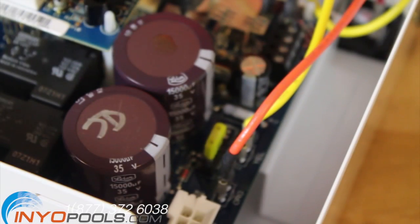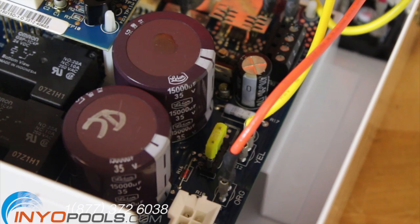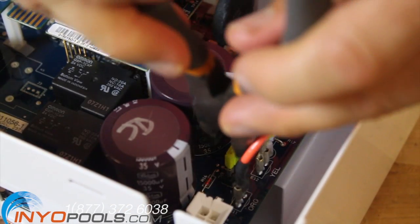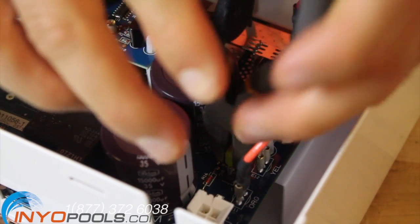Locate the yellow 20 amp fuse on the printed circuit board. It can be found on the lower right corner of the main circuit board. With a pair of pliers, gently pull the fuse out of the circuit board.